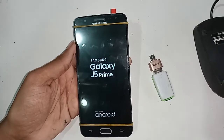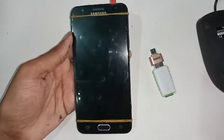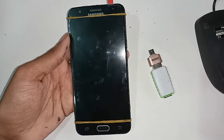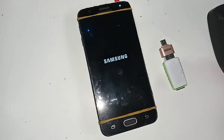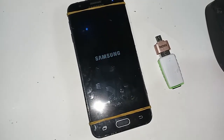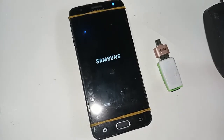If OTG doesn't work, I will show you how to fix it. Wait two seconds while my phone restarts. When my phone is fully turned on, I will show you how to connect OTG and use a memory card, pen drive, or mouse on the Samsung Galaxy J5 Prime.